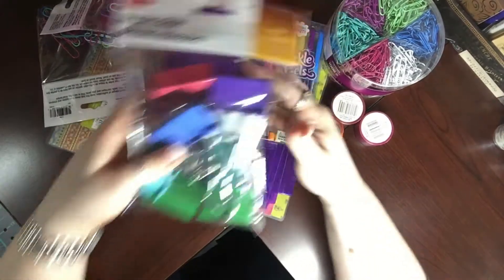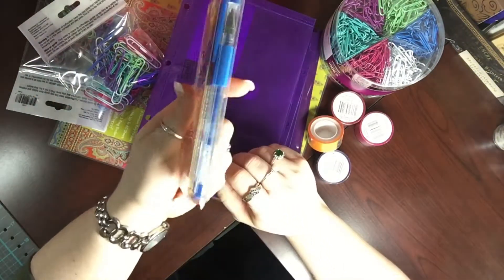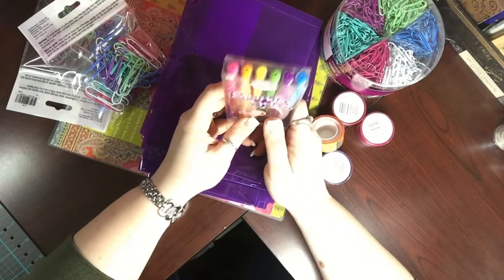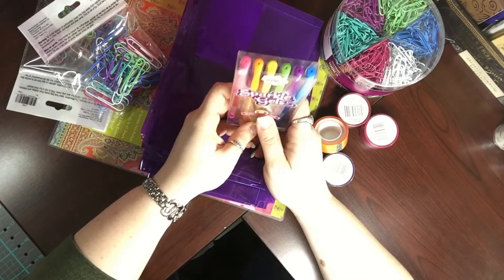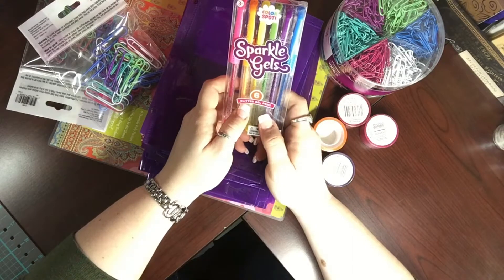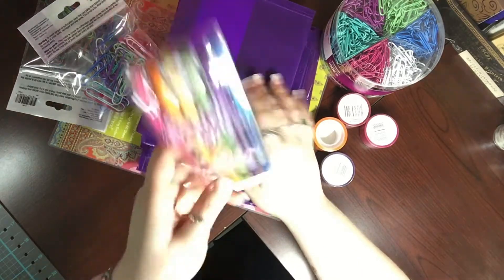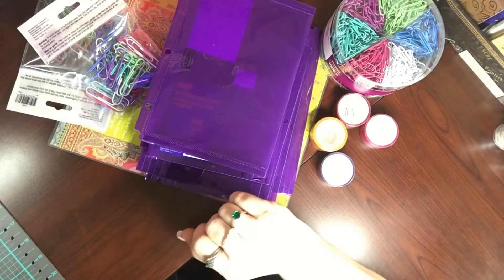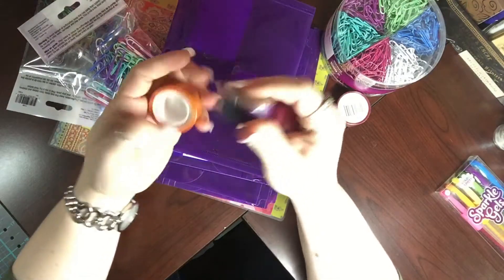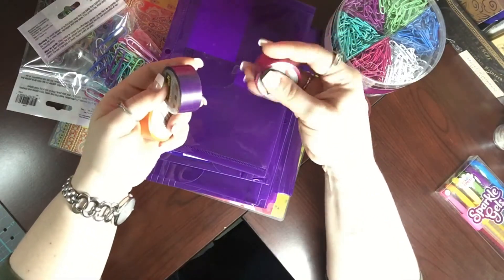I also got some sparkle gel pens because I sell them and I don't actually have any sparkle gel pens myself. I have a kind of crazy unhealthy obsession with pens and pencils — y'all should see my pencil collection, we're not even going to talk about that. So anyway, I got sparkle pens and those are going to stay at my desk. These were really cool — it looks like they go in a dispenser of some sort.